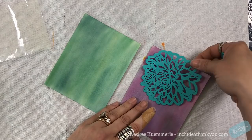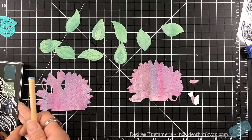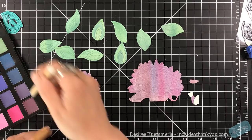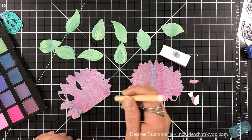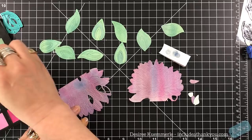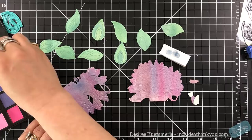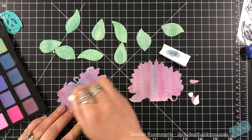Now that I have my two panels done, I'm going to do my die cutting. The die I'm using is called Mums the Word — I'm going to cut the leaves on the green panel and then the mums with the purples and the pinks. Now I'm coming in with a little blending tool by Ranger, just picking up some of the color to create a center and add dimension and depth. I'm going to do that on the green leaves as well using the very dark green and dark blue — just to give it some shading.